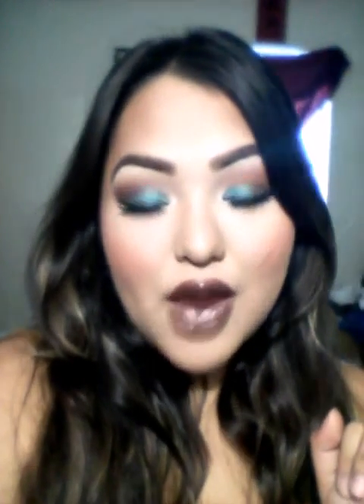That mermaid color fishtail look with the brown lips. If you like this step-by-step makeup tutorial, go ahead and give this video a thumbs up. I will list all the products that I used down below. Those of you who haven't subscribed, go ahead and subscribe if you want to, and I'll see you guys on my next video.